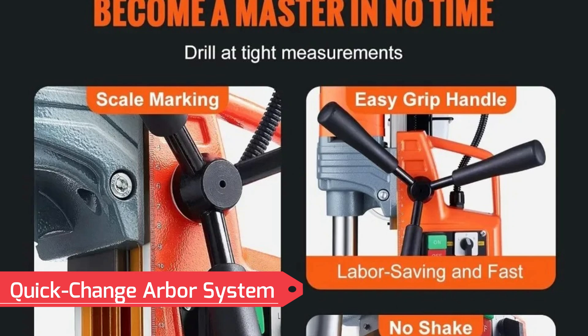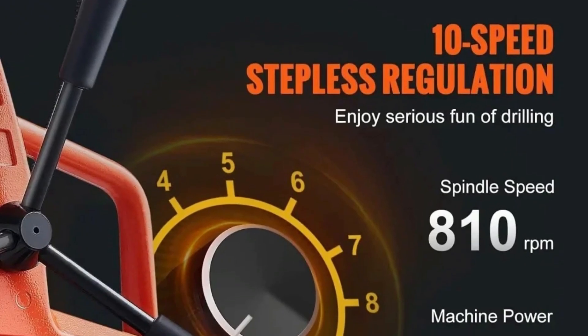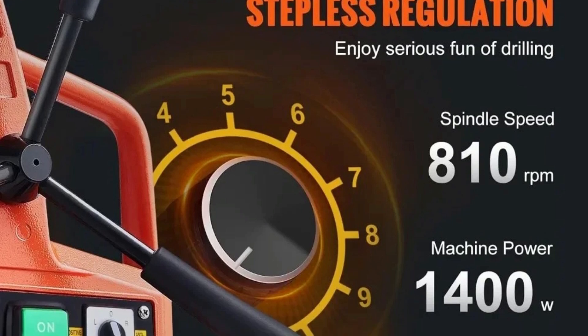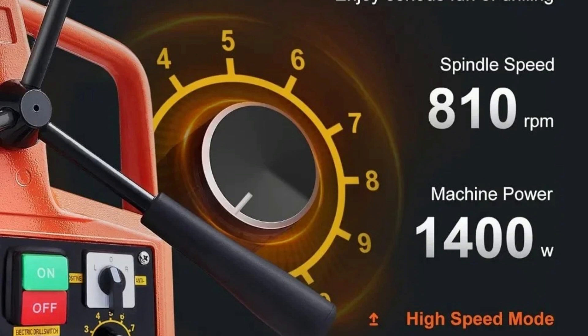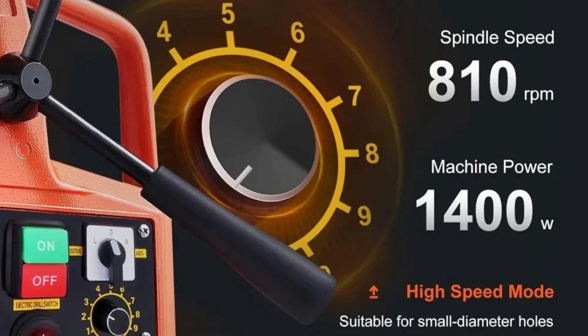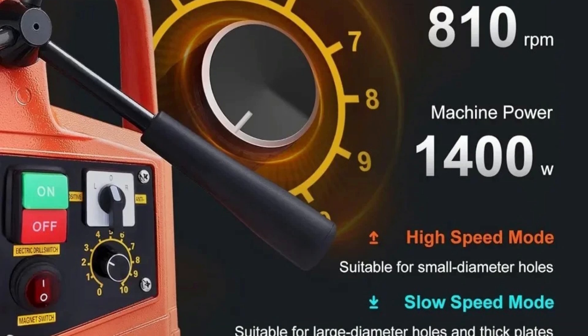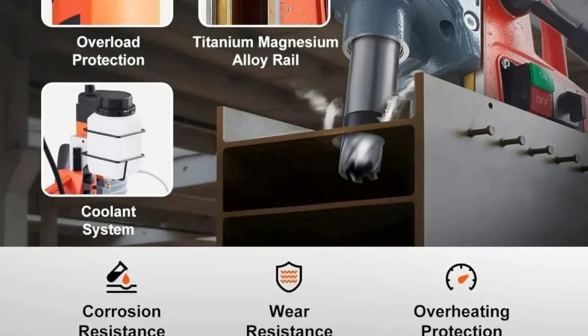The quick-release arbor allows users to switch drill bits in just one second, enhancing efficiency and convenience. Equipped with six different drill bits, this mag drill is perfect for various hole diameters and material types, making it adaptable for different projects. The machine features an integrated scale on the frame, helping users accurately measure the distance between the drill bit and the material, ensuring precise hole placement.